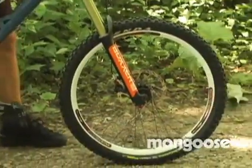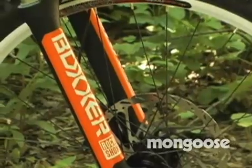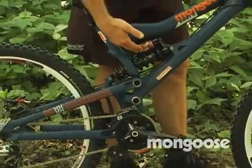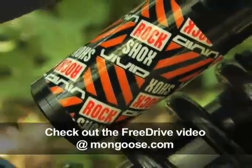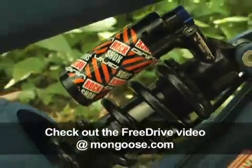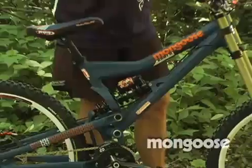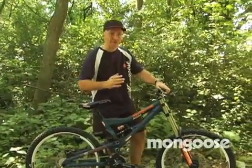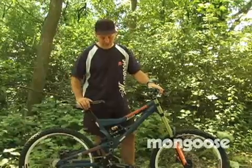Suspension duties are being handled by RockShox. Up front is a Boxer Team — it's coil sprung with their motion control damper. On the back is the RockShox Vivid, which is pretty slick for a downhill shock because it has separately adjustable beginning and ending rebound. So you can make it very plush and fast over the chattery bumps, yet when you G-out the bike and really take a big hit, it slows down at the end of the stroke.